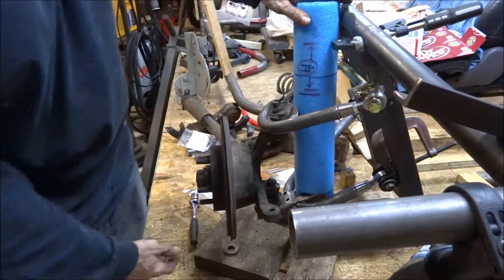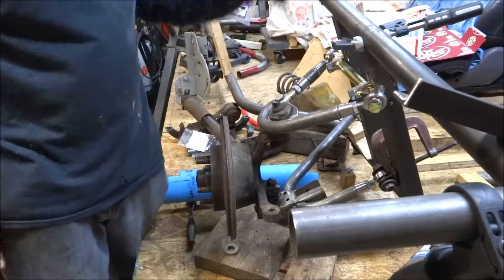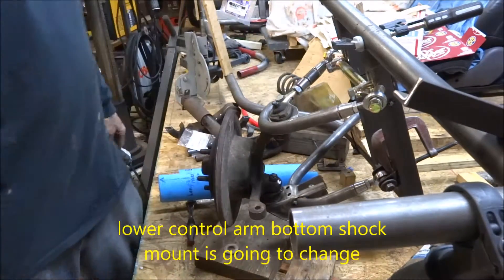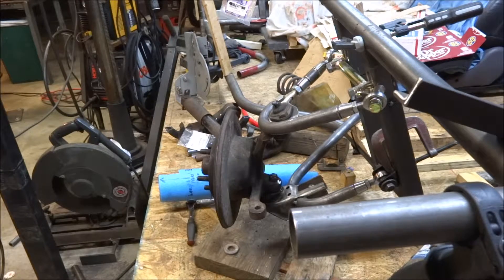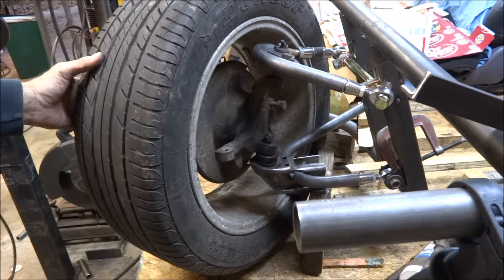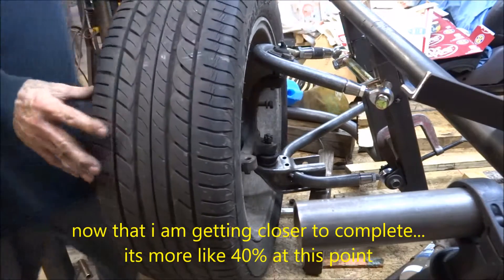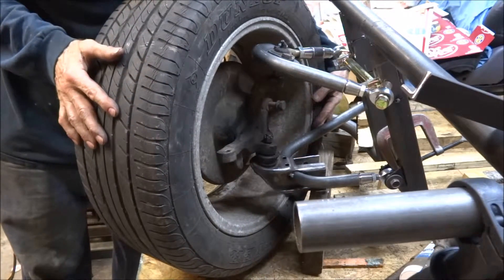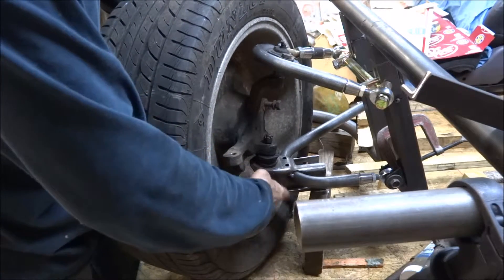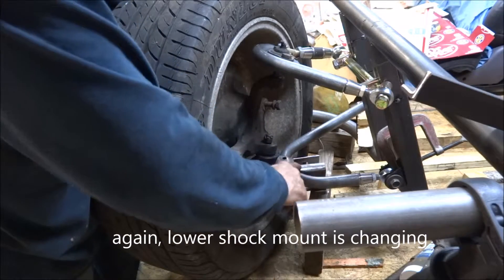This is going to be my lower shock mount down here. I have to build an upper shock mount still. One side of the front suspension is mostly completed — about 80% complete on one side. Still got to put in one more inner pivot point. Got enough clearance, I believe, and enough turn radius. Using the stock lower control arm outer end and building the shock mount for my coilover shock out of this.